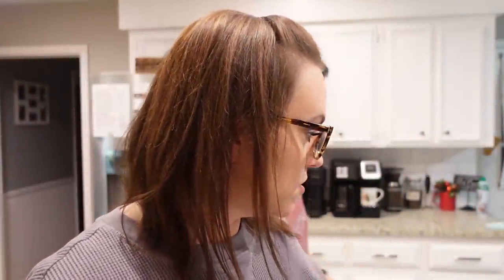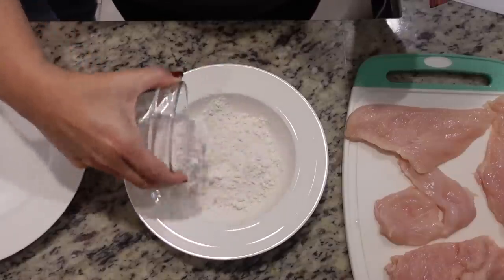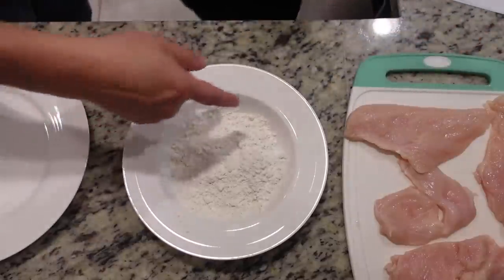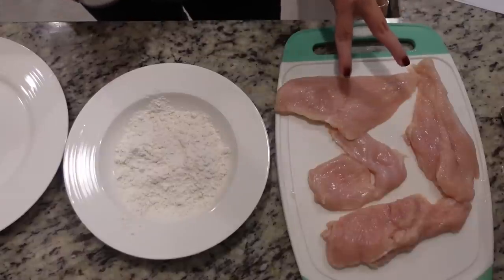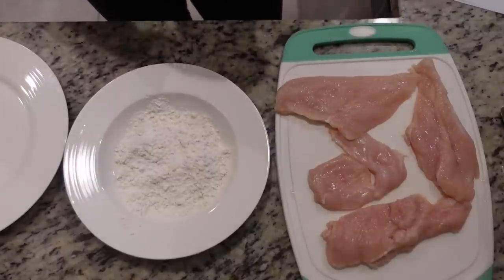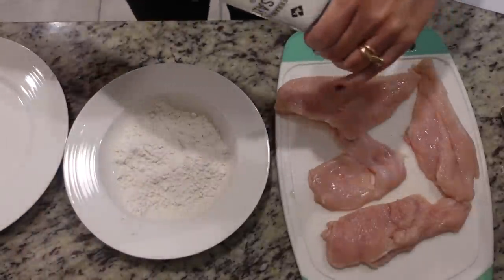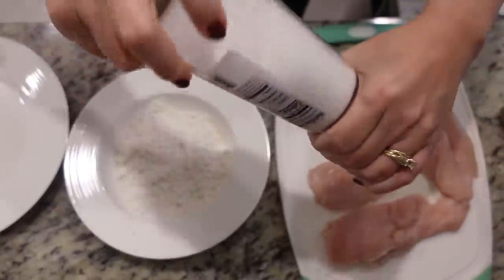You want to grab me the flour? I've got half a cup of all-purpose flour. I'm going to put this in a shallow bowl. I'm going to season the chicken first with some salt and pepper. I had two large chicken breasts that I cut in half so that they were thinner and will cook evenly and a little bit quicker. I'm going to add some salt and pepper to both sides. I did already pat this mostly dry as well.